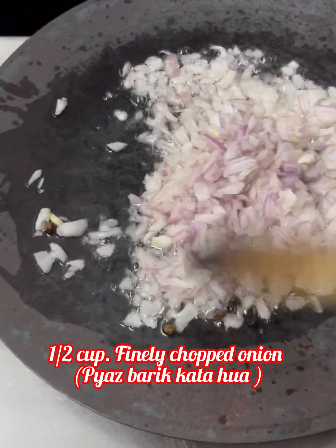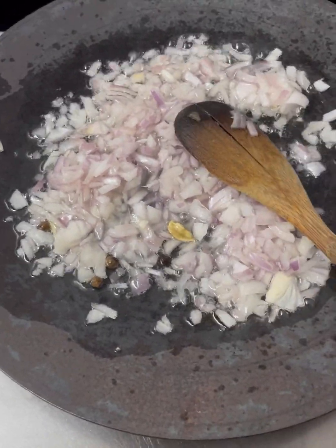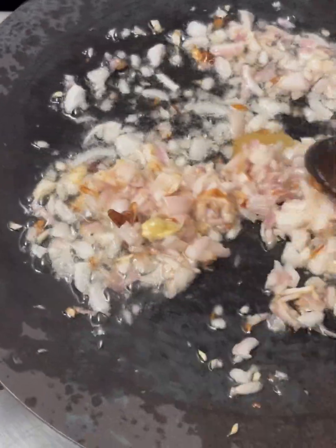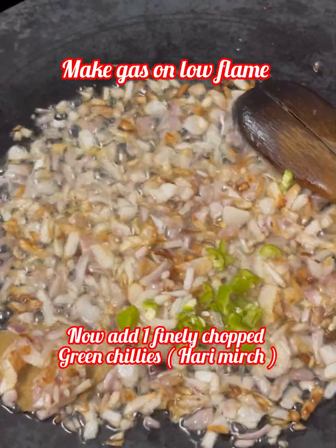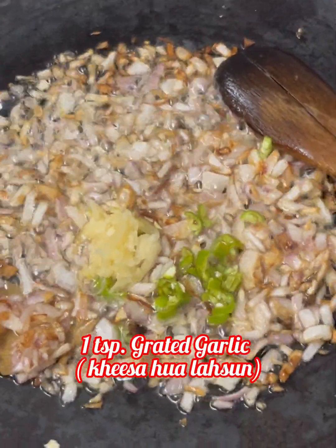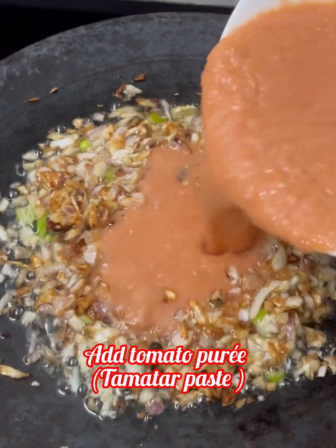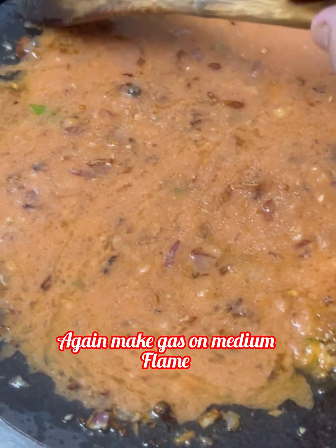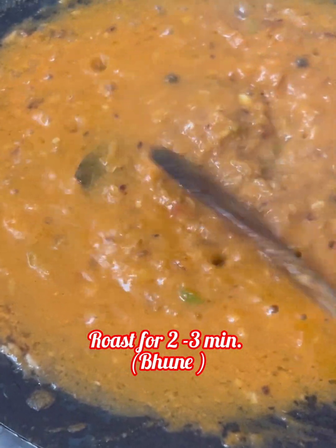Now we add half of the fine onion paste. Roast it until it reaches a light golden brown color. Once the oil separates, put the gas on low flame and add the tomato puree. Put the gas on medium flame and dry fry for 2-3 minutes until the juice reduces.